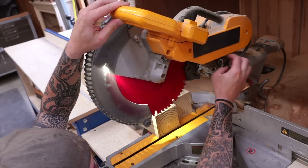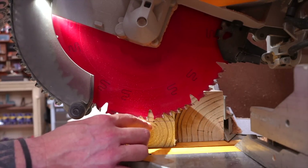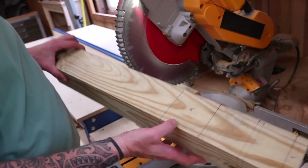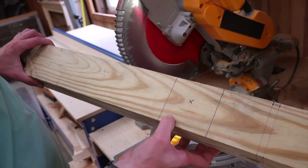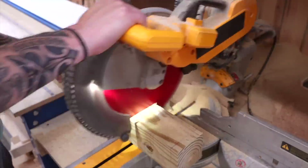Now we'll set our depth stop to the center mark that we had made. When you're setting your depth stop, always make sure that you are setting it to the longest tooth. So with our depth stop set, we'll go to the section that we've placed our x on and go ahead and remove that material. Again, this can be done however you'd like — with a miter saw, a circular saw, or a dado stack.